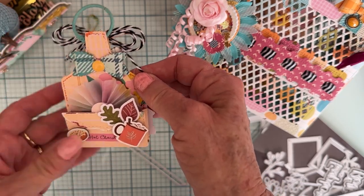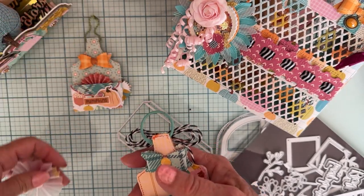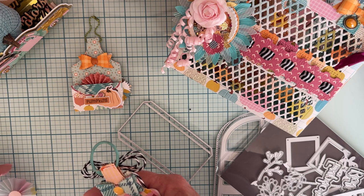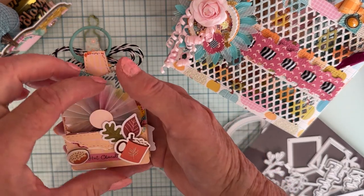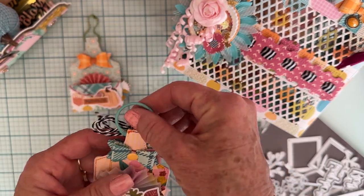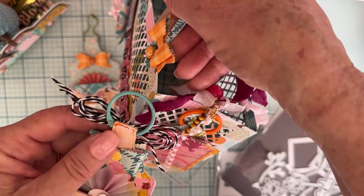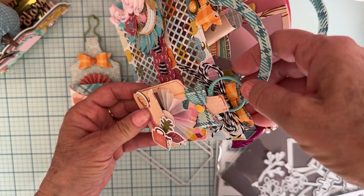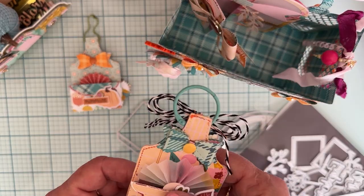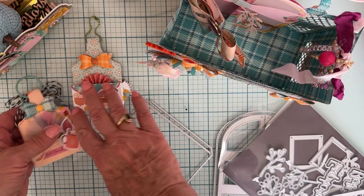The other side has the bow again, the pocket, and some little ephemera pieces layered up. I had a rosette just sitting on my desk and stuck it in there to give you an idea of how pretty it looks — this one is about two and an eighth inches wide, so it can fit a nice little embellishment or small gift. Super cute — you can attach it to a bag or box you made for somebody and just hang it on there.